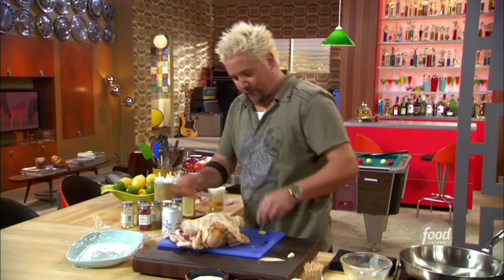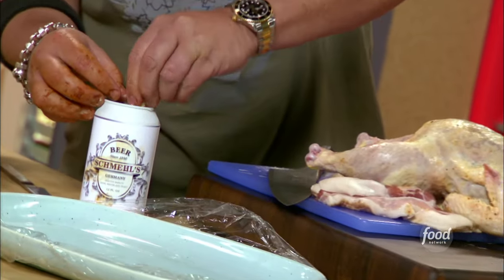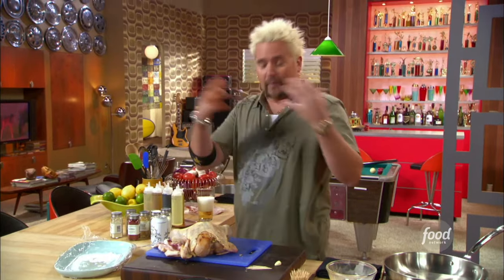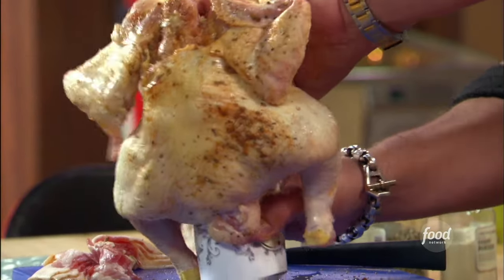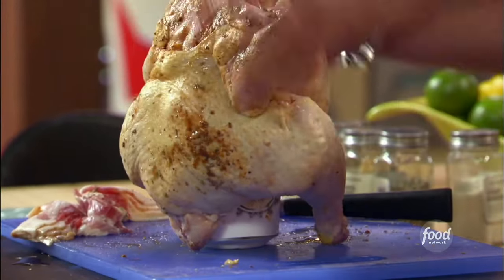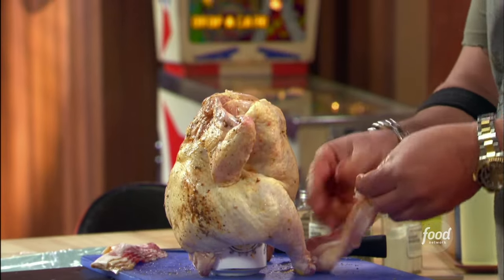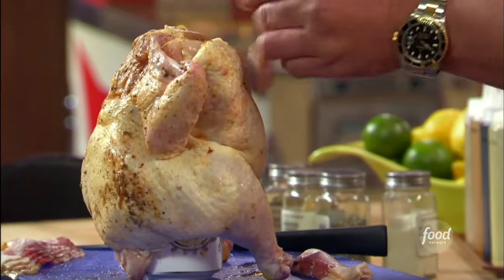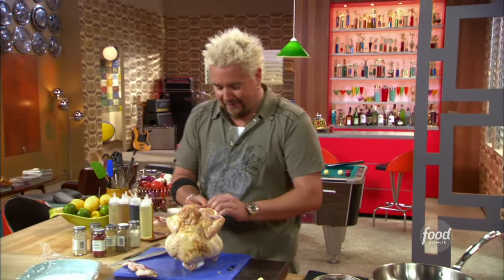We're going to pop that down. The reason we do half the beer is because when it's in the oven at 325, it's going to start spilling out a little bit and we don't want a big volcano. So now we take this, grab the bird, and start to put it down. Now, a little bit of the bacon — I cut the bacon in half, and what I'm going to do is start to stick the bacon down into the cavity of the neck of the bird.